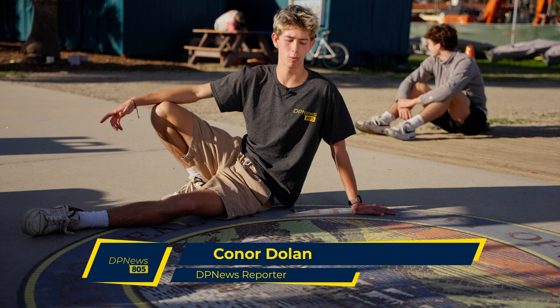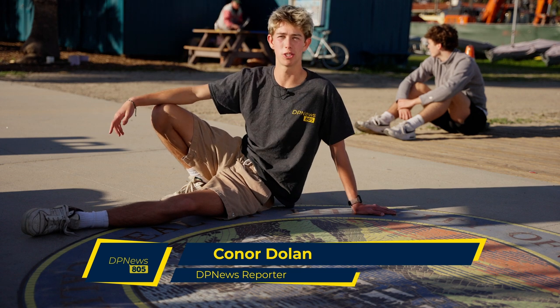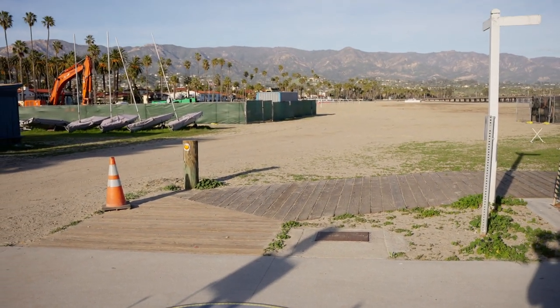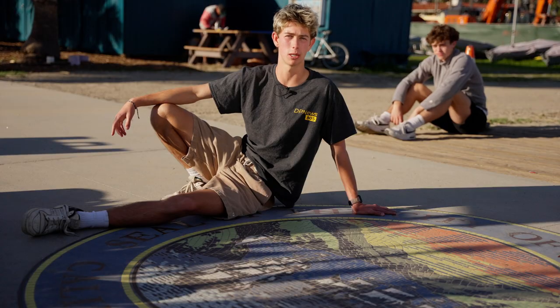Today, I'm here at the Santa Barbara Wharf with this beautiful mosaic piece representing the city. Santa Barbara is known for its cultural diversity, especially in the arts. Today, we caught up with a local mosaic artist to talk about some of her work.